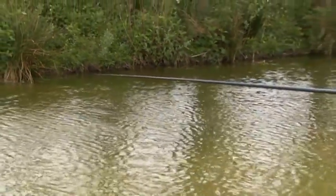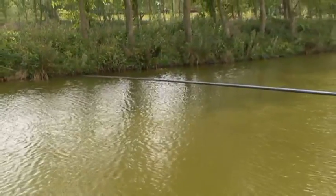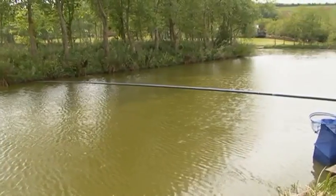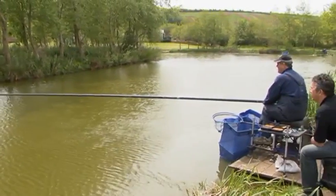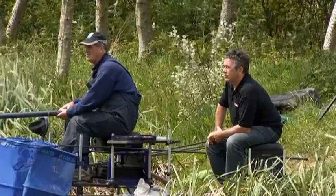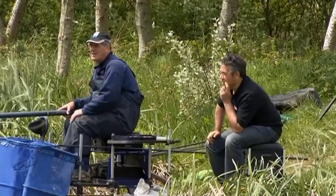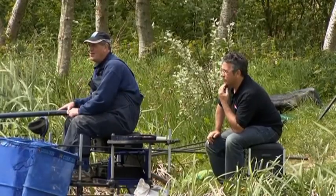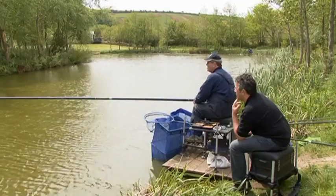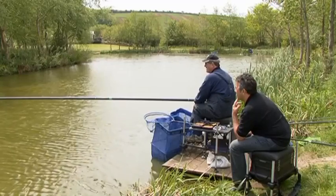So how long would you give that before you did something else? Today, probably 15, 20 minutes. Because I feel that your best chance of winning this section is to catch quite a few fish up the far bank to start with. And if I was on any other peg in this lake I'd be starting on a method feeder up the far bank. And when they do that they tend to fish for about an hour on that. So I've got plenty of time to make my mind up.